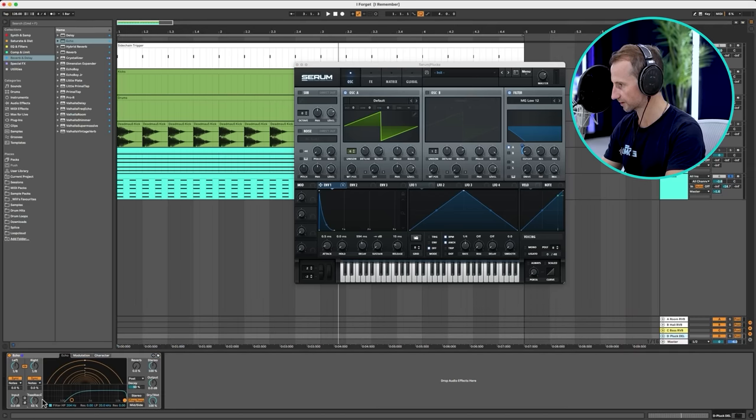Going back to the routing we looked at earlier — we've got one auxiliary channel for the pluck, but we want a separate one for the chords. So let's call that 'Chords Delay' — light cyan, the natural colour of chord delays. We'll add a similar delay to this, but with the extra control of being able to process them separately. Let's also add the sidechain compressor on there, and on the delay signals as well. Now everything's bouncing in time with the beats — we're starting to get the groove.